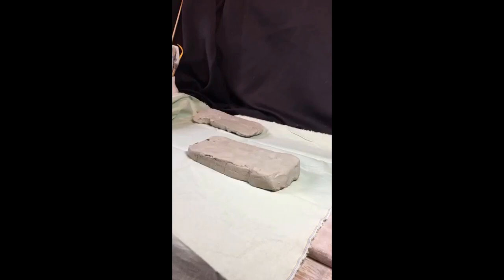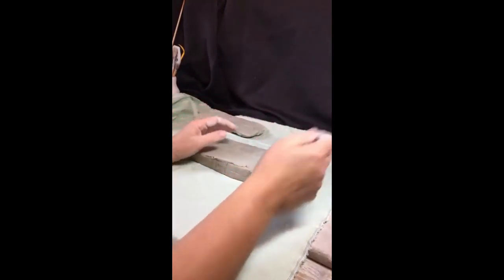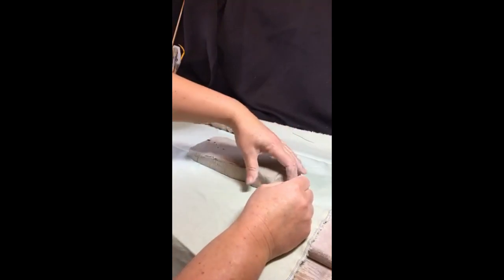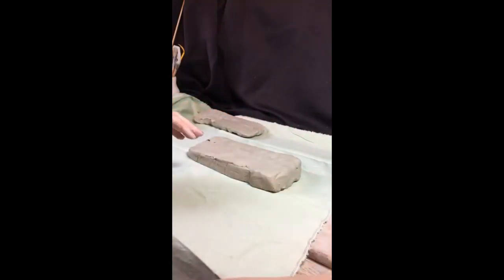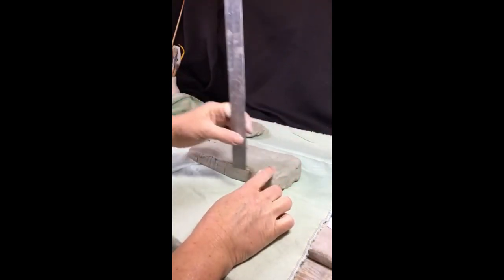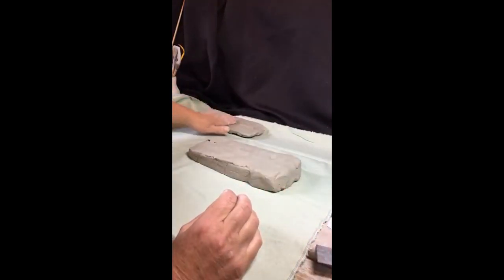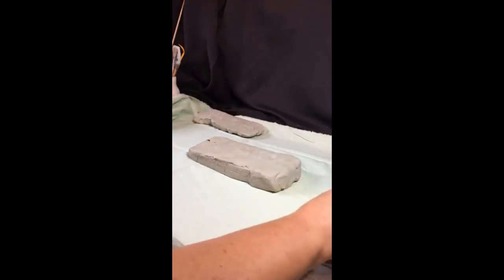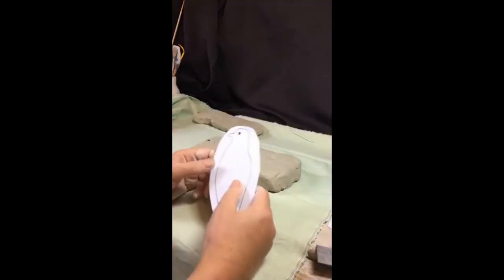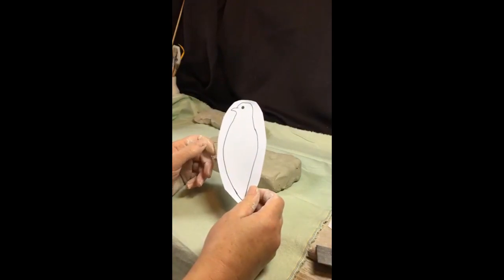Today we're making a dove in flight. I've cut two parts, two slices of clay — one a bit thicker for the body, about three centimetres thick, and the slice for the wings only needs to be about a thumb thickness. Hopefully you'll have received your template for the dove, or downloaded and printed it out onto an A4 page.